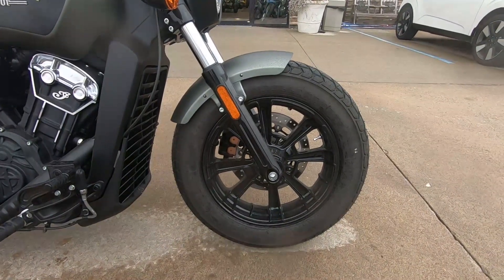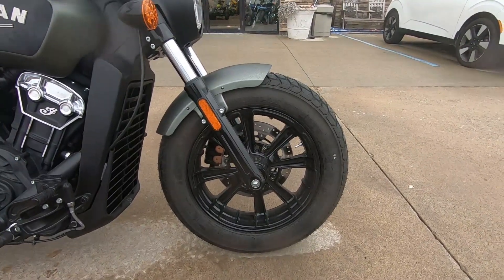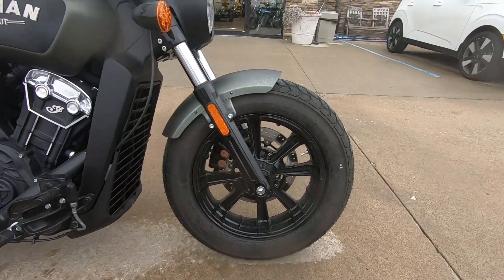The last thing we're going to be talking about today is going to be the front tire. They've upgraded the front wheel to a 19-inch front wheel. It gives the bike a more full look and improves the overall aesthetic of the bike.